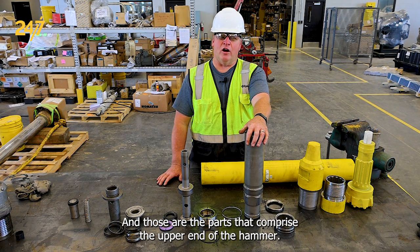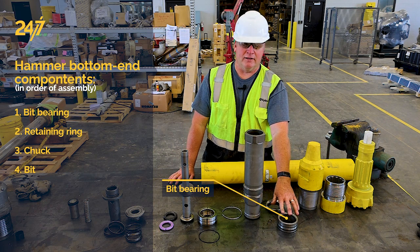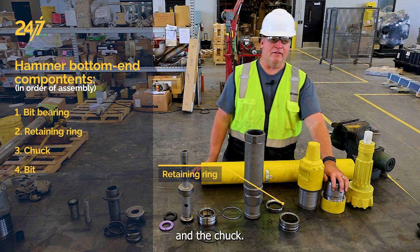The piston — those are the parts that comprise the upper end of the hammer. The lower end is the bit bearing, the bit retaining ring, and the chuck.